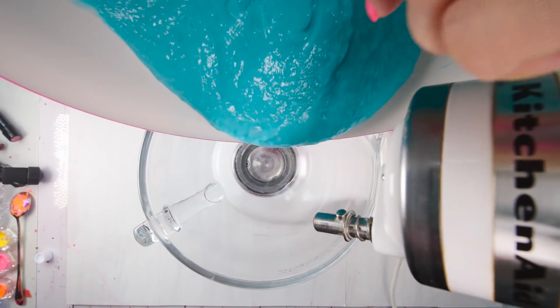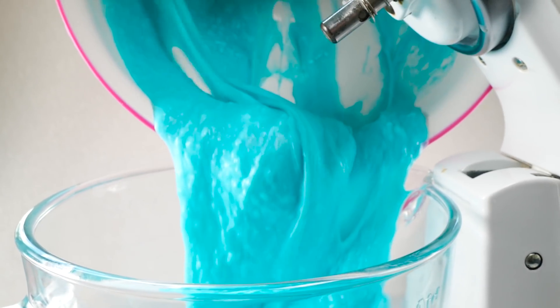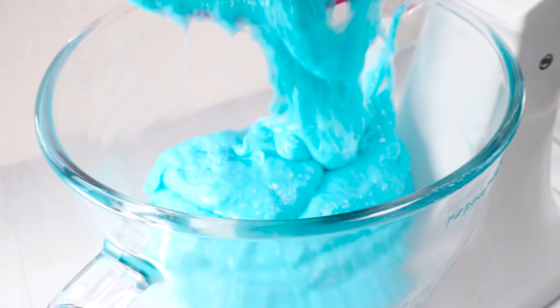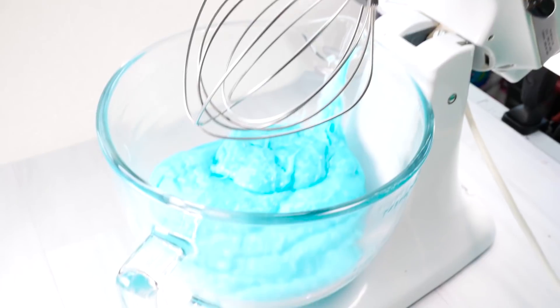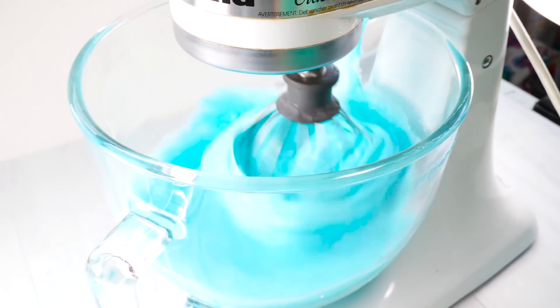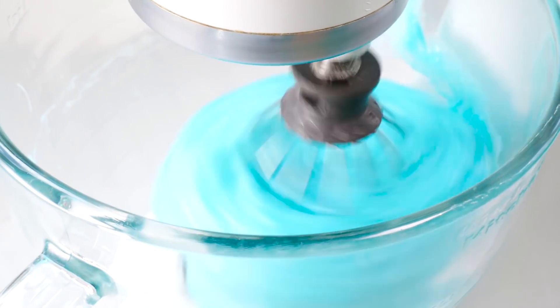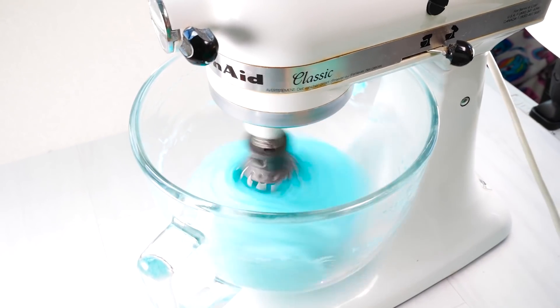This was giving me a major arm workout, so I decided to add it to my blender and just whip it up — no manpower needed. That's a plus for me because my arms were working my muscles. I love watching the slime tear away from the sides of the bowl, it's so satisfying. If we had smell-o-vision — you know it smells so fresh in here!